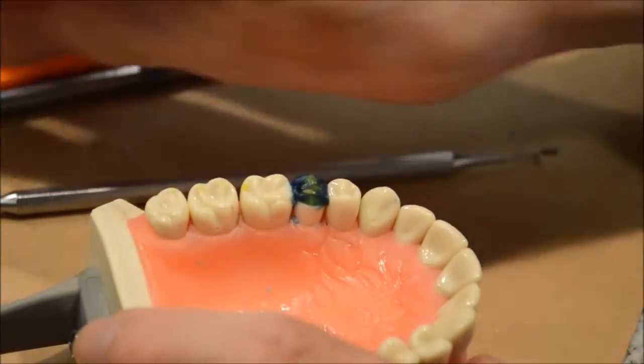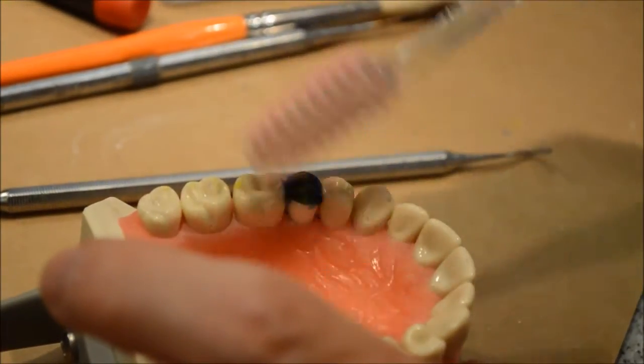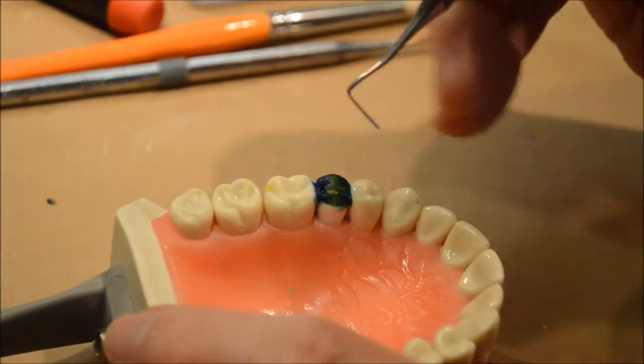We like to have you make sure that you're working in a neat area, so if you get a lot of little pieces of wax you've got to clean it up.